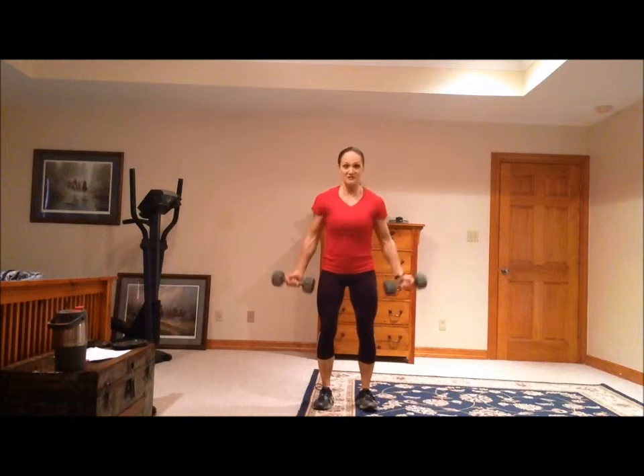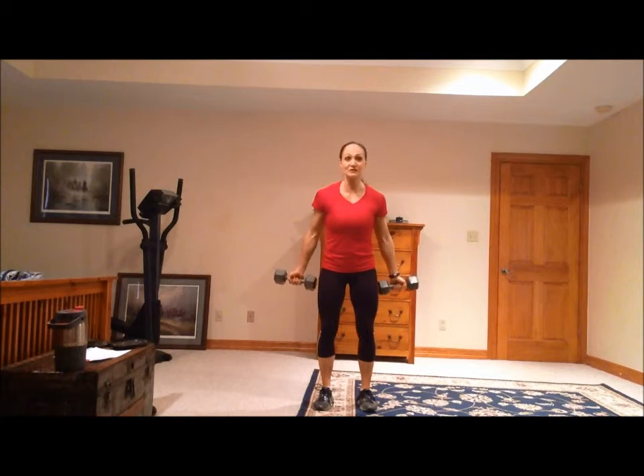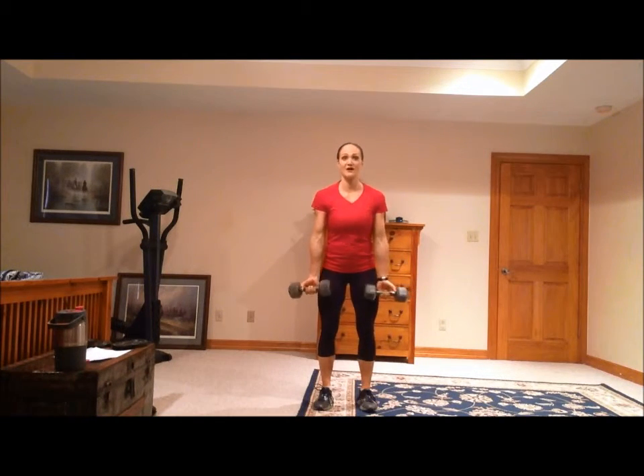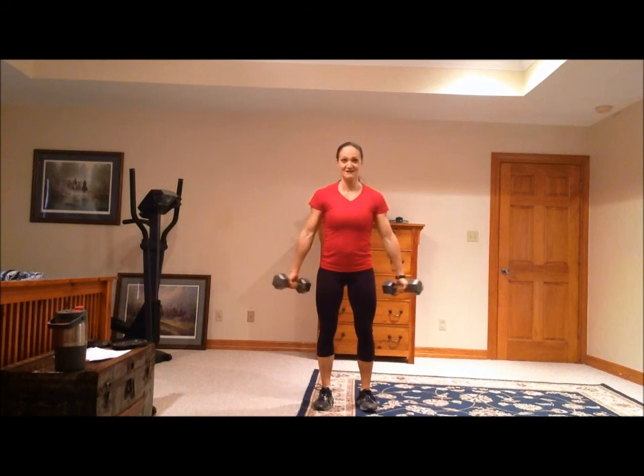I see people do this while they're doing curls — this is not really working the intended muscle. It's like the full body, I want to hurt myself curl. If you have to do that, then go down in weight. Those are the curls.